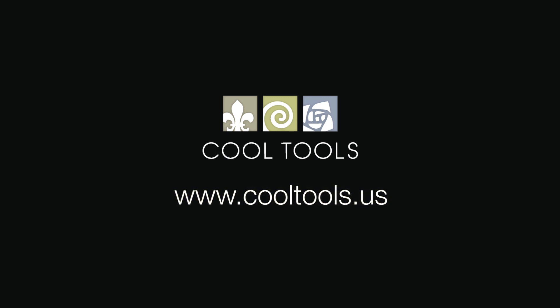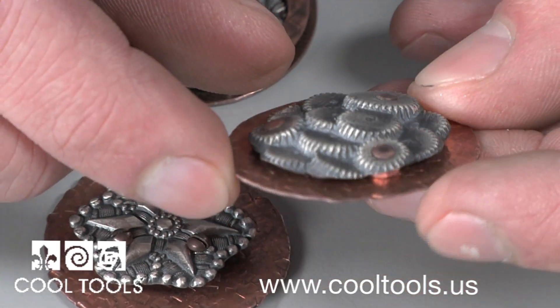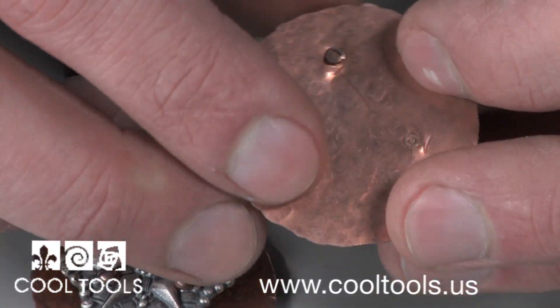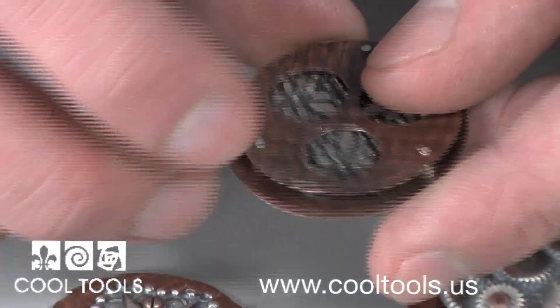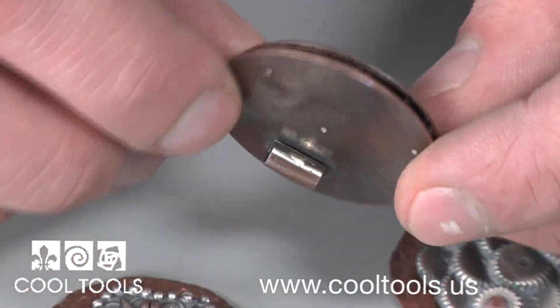Cold connection is a term that refers to the process of joining two pieces of metal without the use of heat. A cold connection provides a beautiful yet raw look which can be used in several ways. These pieces here are perfect examples of combining different metals and using the cold connections to tie them all together.